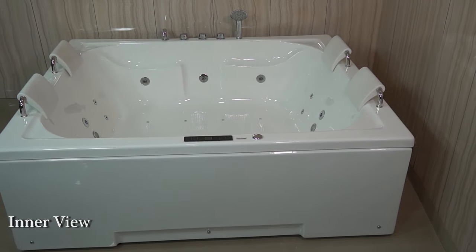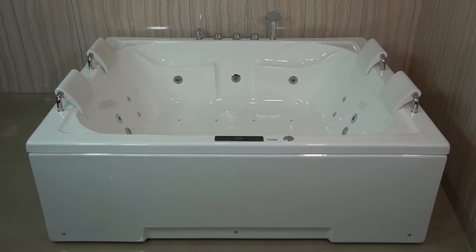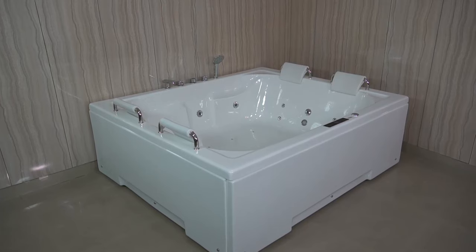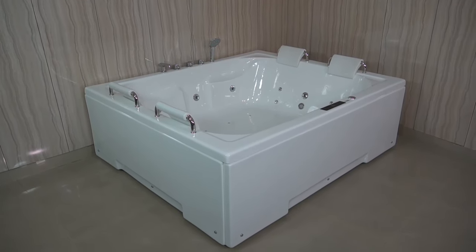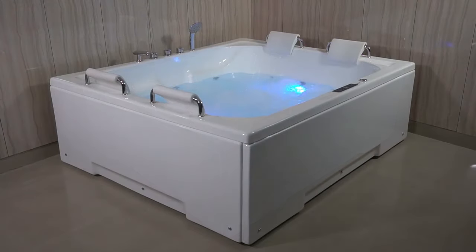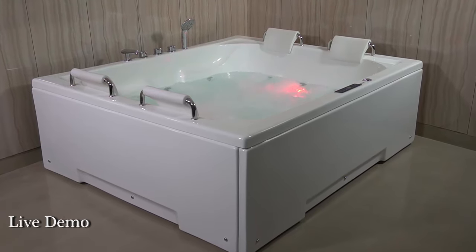Let's have its interview! Now, let's see its live demo with water and lighting effect.